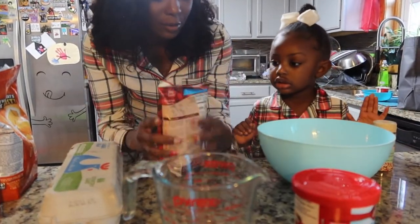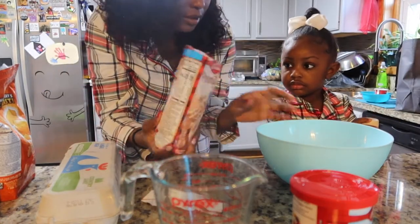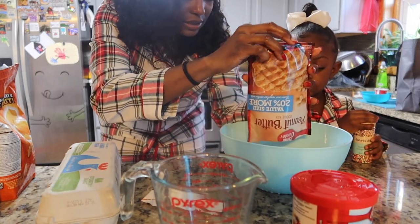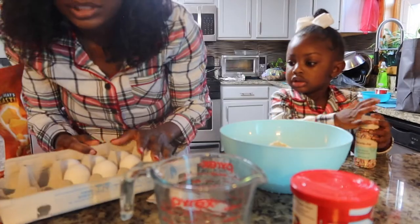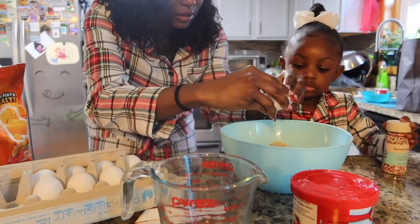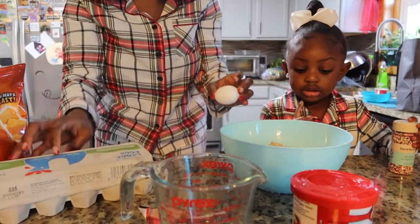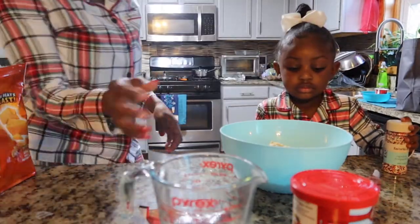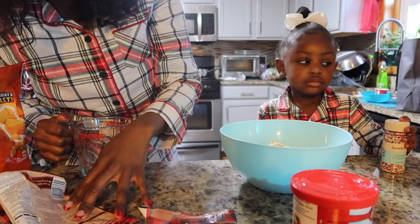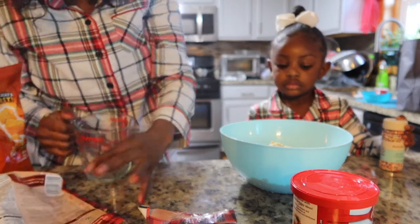We got everything we need. Now we got to open this and pour it in there. Just one egg — oh, I thought it said two eggs, but just one. What's next? Some water. We need two tablespoons of vegetable oil and three tablespoons of water.